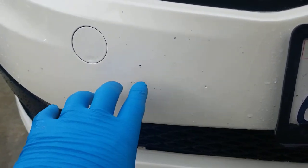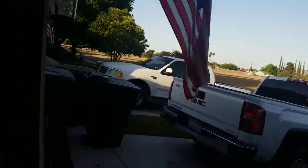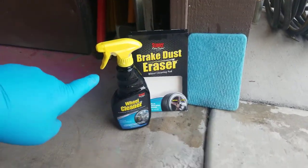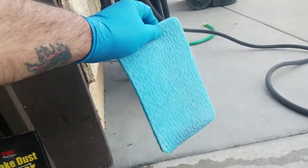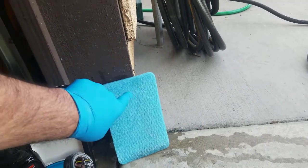Over here on the bugs it didn't remove all of them, but a handful did fall off. Do I think it's super effective on bugs? With mild agitation, yes — but just dwell and rinse, probably not so good. At the end of the day my recommendation is that it is worth it and it is effective. You have to buy them in the combo — the wheel cleaner and the eraser scrub pad. This is definitely a non-scratch pad, feels very good. I've looked for these aftermarket and never found one this soft. Everything's going to boil down to cost. Check it out — if it's affordable at retail, I'd pick it up. Definitely recommend it.